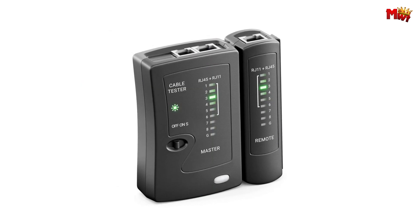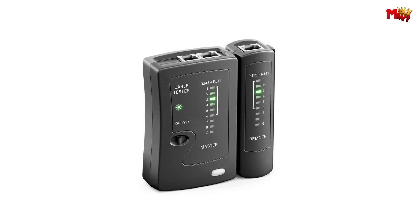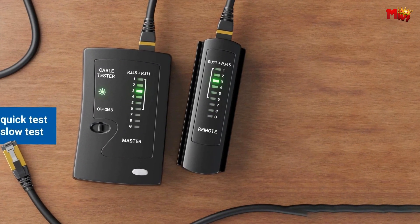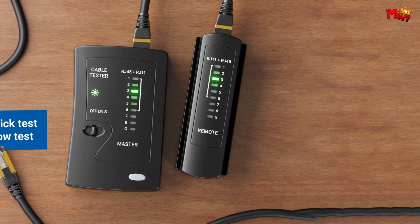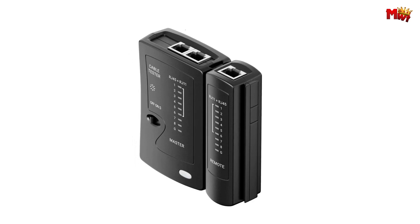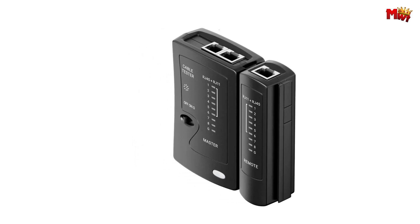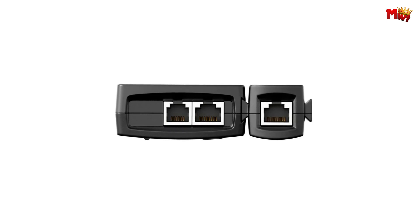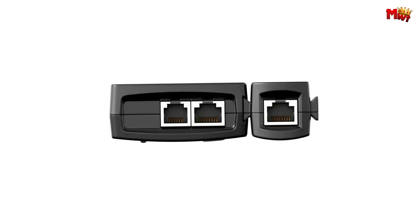The ultimate solution for ensuring your network stays connected and optimized. With its advanced features and sleek design, the Zorax Network Cable Tester is the go-to choice for professionals and home users alike. Thanks to its automatic scanning mode, testing your cables has never been quicker or easier. Identify and resolve wiring faults with efficiency and precision.